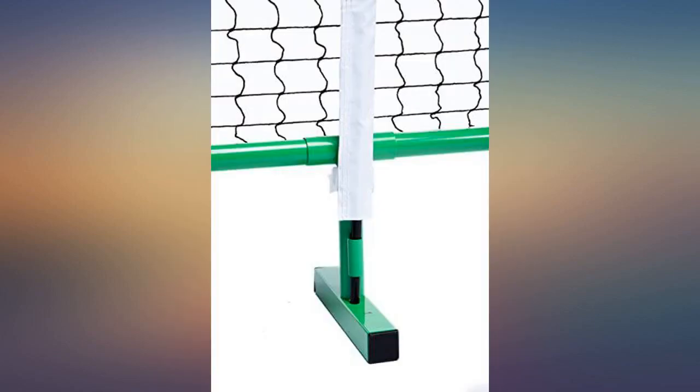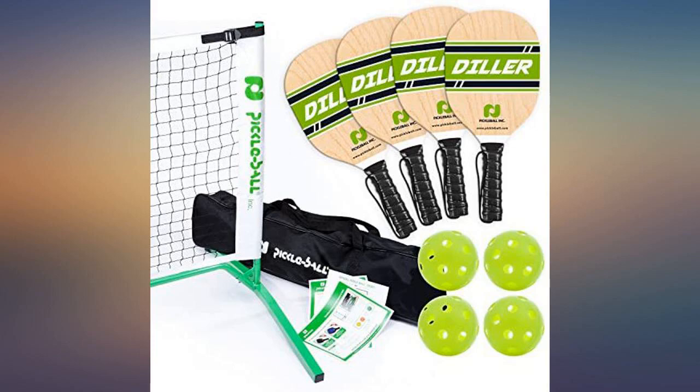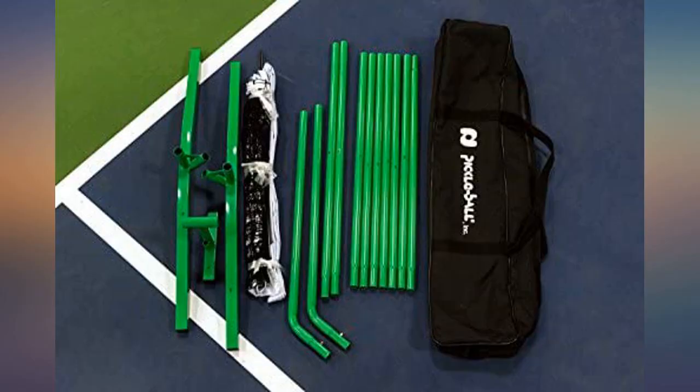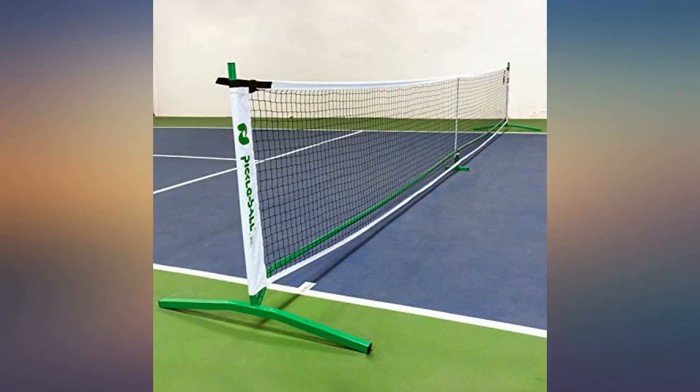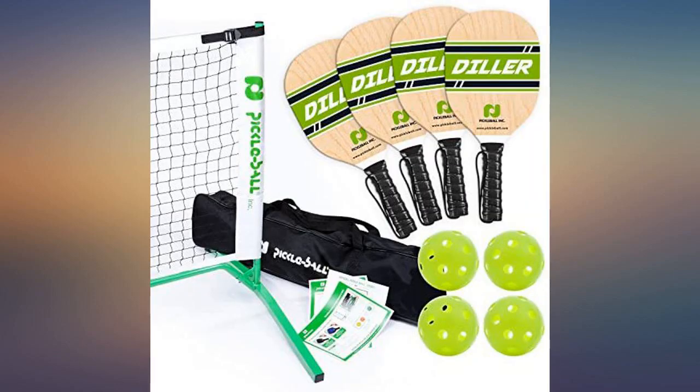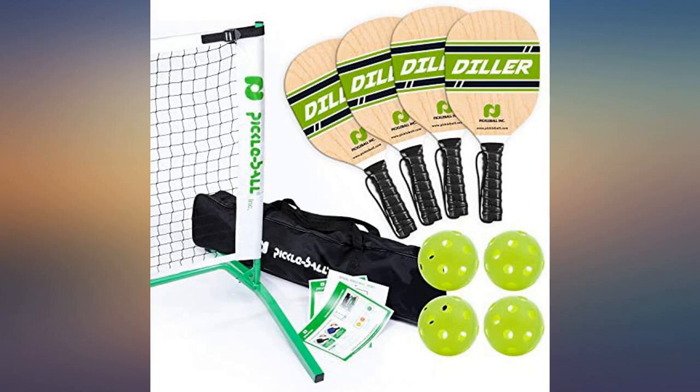Bought for a family reunion. Set up in my driveway and had to encourage some 30-year-olds to let the children have a turn. Easy setup — I found the net frame to be sturdy and easy to set up, never had an issue with it coming apart. Wooden paddles seemed fine. Everything fit back in the carry case. Had several attendees order their own set after using this one.